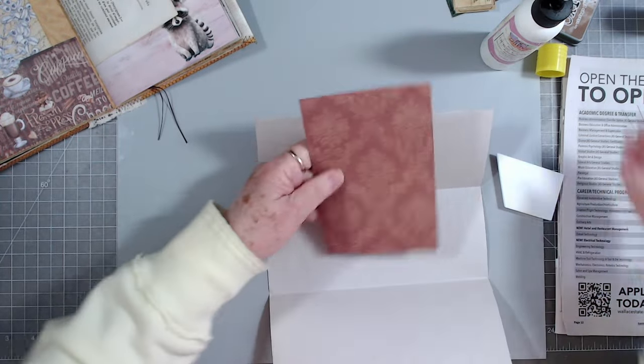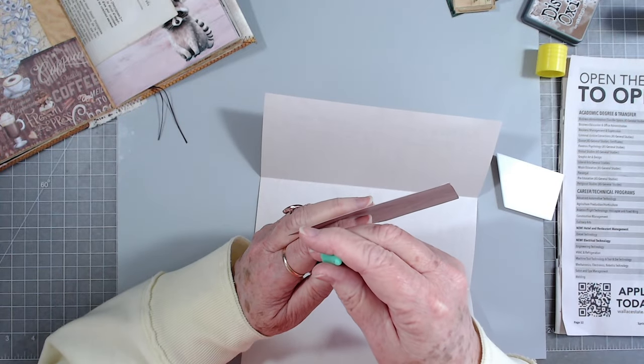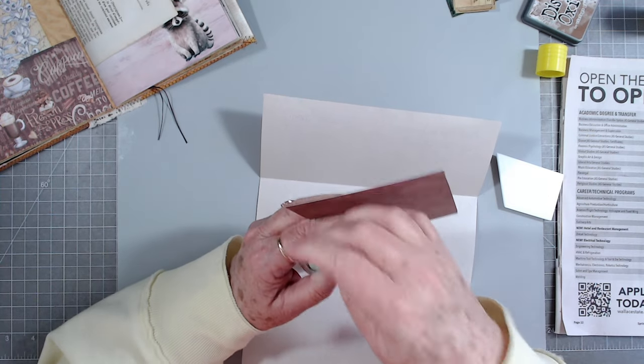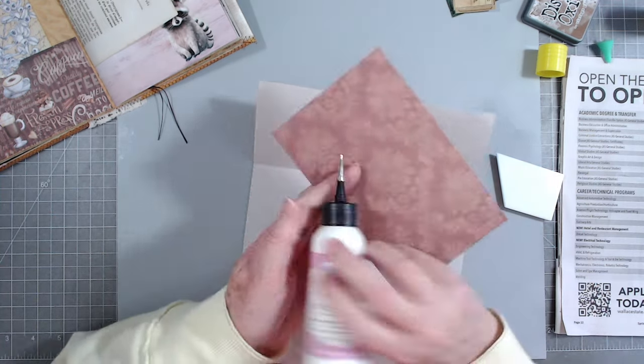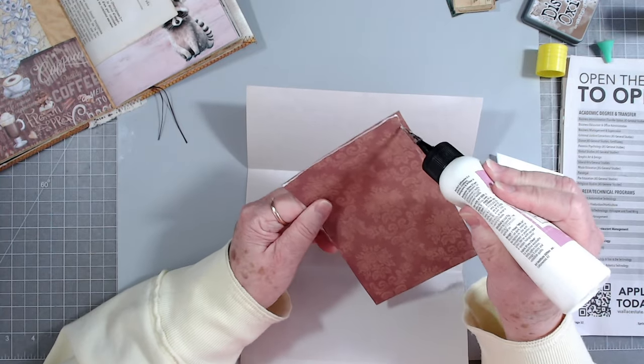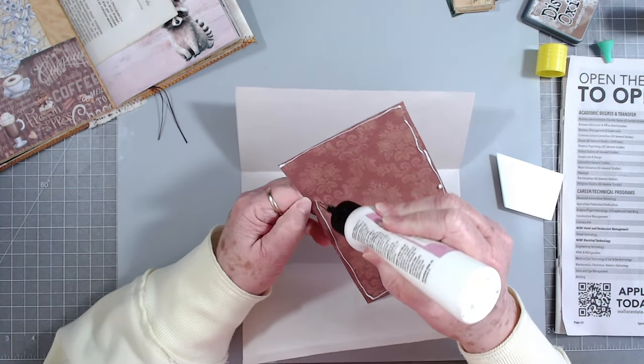I might just use that. I should be able to get some art glitter glue on this - it's quite a thick paper. I have another trash to treasure that I'm going to try to get done tomorrow.